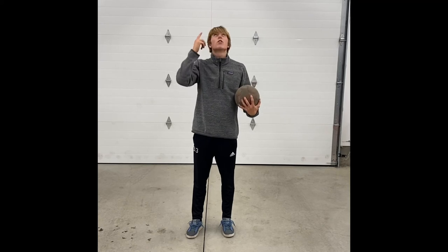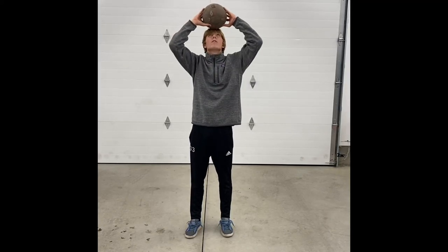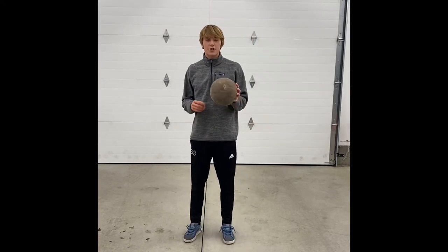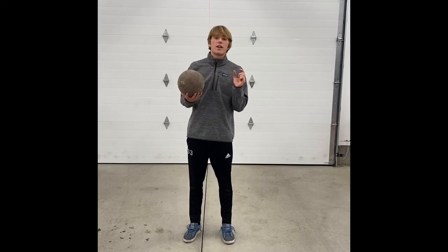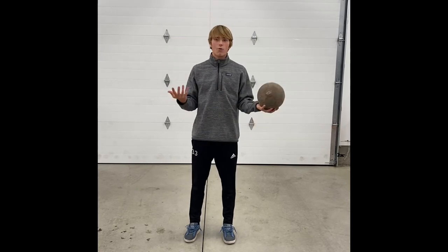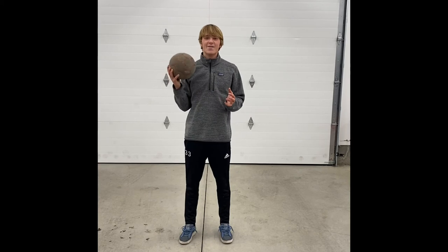What you want to do is look up at the ball with your eyes and just watch the little movements that the ball is doing, and make small corrections. You just want to make tiny corrections when you're trying to keep the ball on your head, because if you make big corrections, it's going to roll right off. So just make small corrections while you're looking up at the ball.